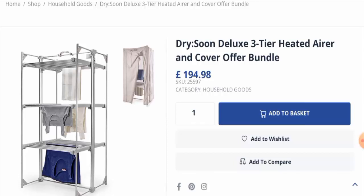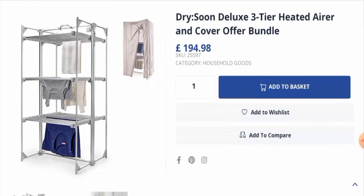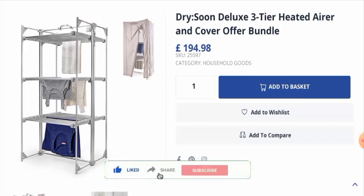In conclusion of the Dry Soon Heated Airer review, this product seems like a legitimate product. It is present on different genuine e-commerce sites, has social media presence, has received many positive customer feedbacks, and it is pretty old — so it seems like an authentic product. We recommend you to make the right decision after exploring further. If this review was helpful, please comment your thoughts. Don't forget to like, share, and subscribe. Have a nice day.